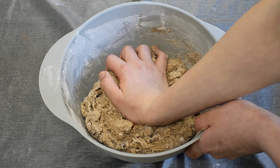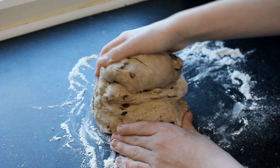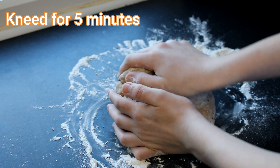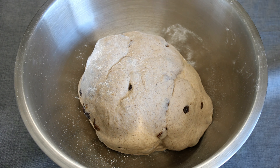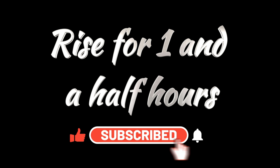Now that it's mixed in well, transfer it to a hard surface so you can knead the dough. I've been kneading it for about five minutes now — I just need to let it rise for an hour and a half. While we're waiting for the dough to rise, please could you like and subscribe, because it'll really help my channel out.